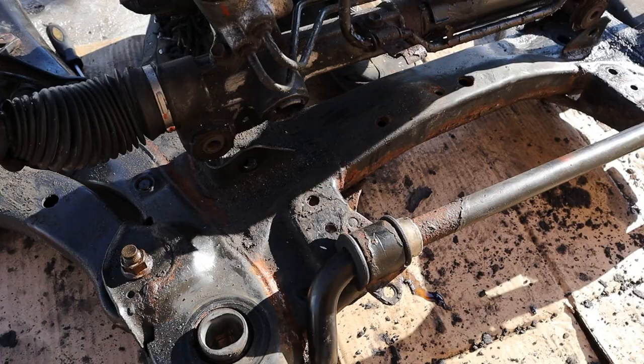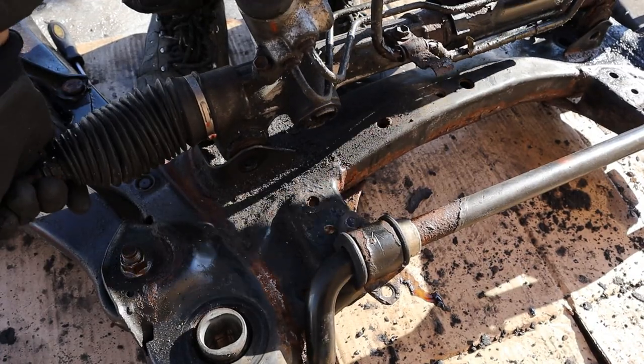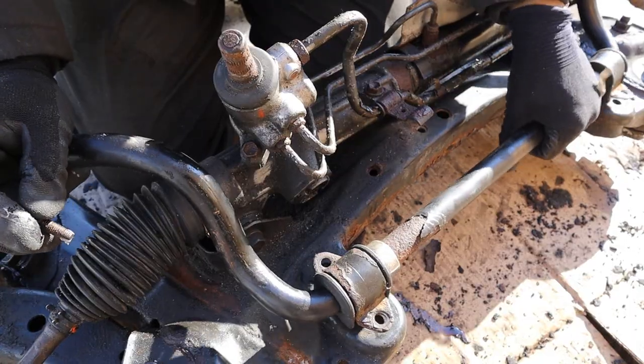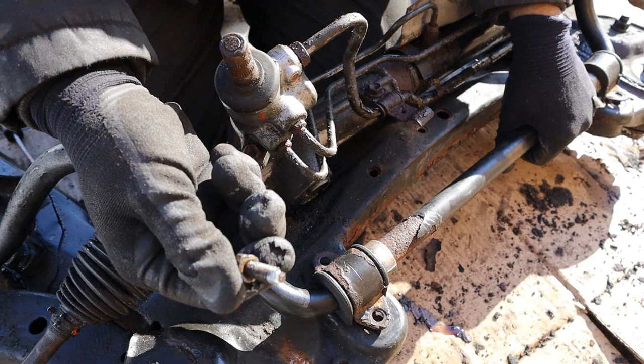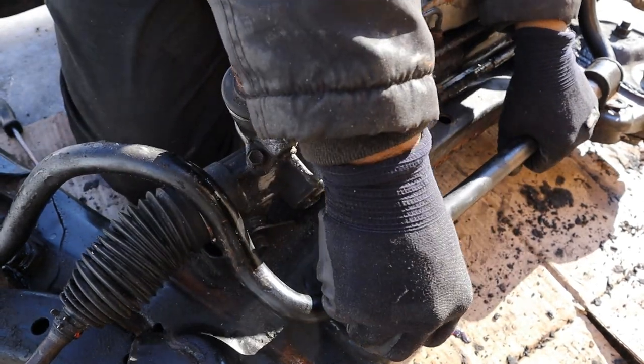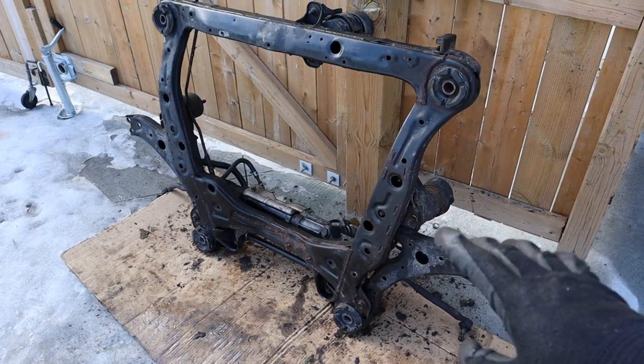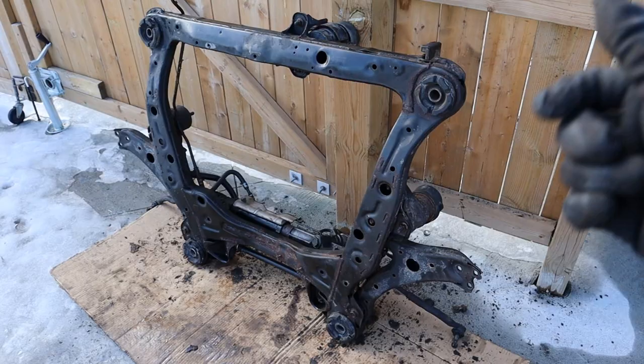I got the steering rack positioned inside of the subframe and am going to go ahead and put that rack bolt in. The rack bolts are in, so now I can put the sway bar on — make sure you dip the bolts in anti-seize so it is easy for the next person. With the steering rack reattached, this subframe is ready to go back underneath the car.